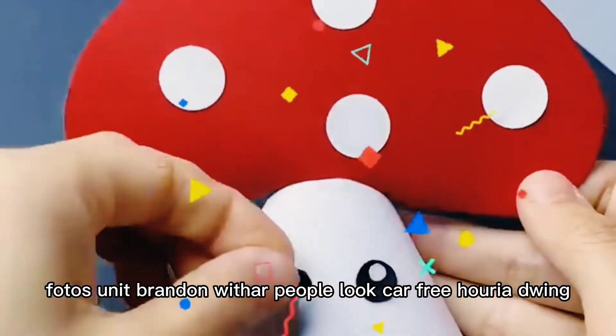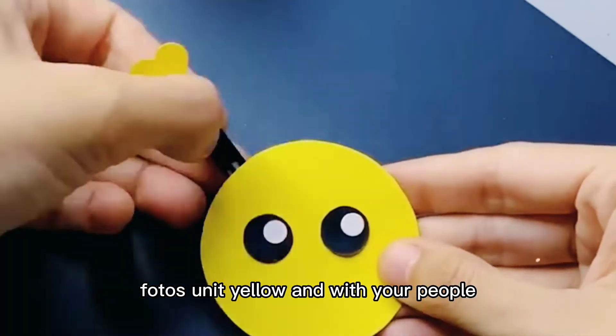Next is the butterfly. For this you need yellow and white charred paper. Cut the papers and paste as shown in this video. At last paste its wings.